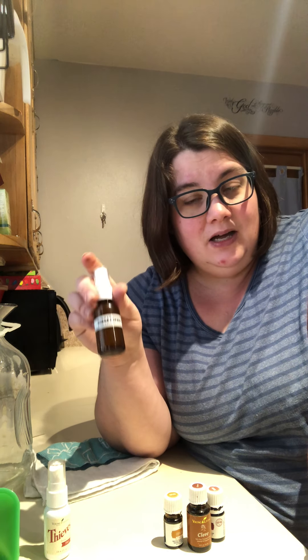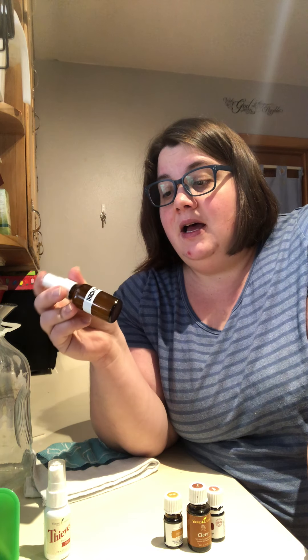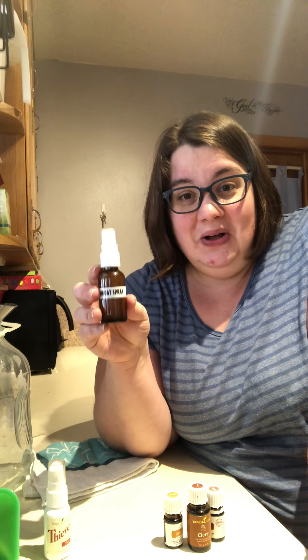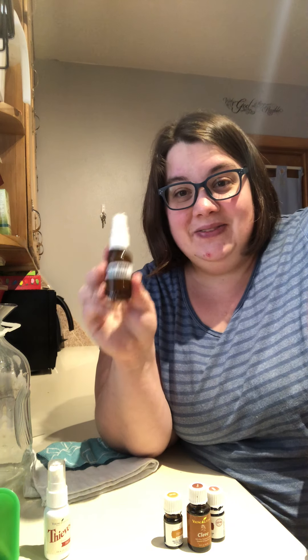There are other recipes out there that have lemon in them — that's a good one — and honey in them — that's a good one too. This is just easy for me because I have the mouthwash and I have the oils and it's really quick to make up. I'm keeping this filled all the time now so I have my throat spray if I need it. And there you go. Have a blessed day and I will see you again soon. Bye-bye!